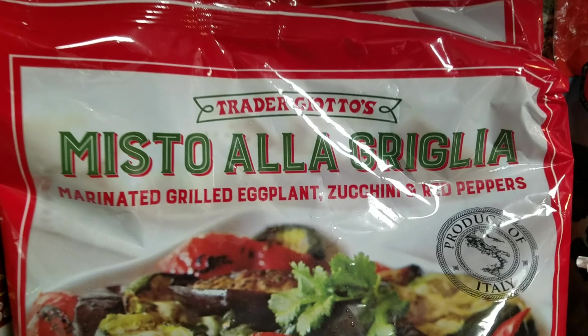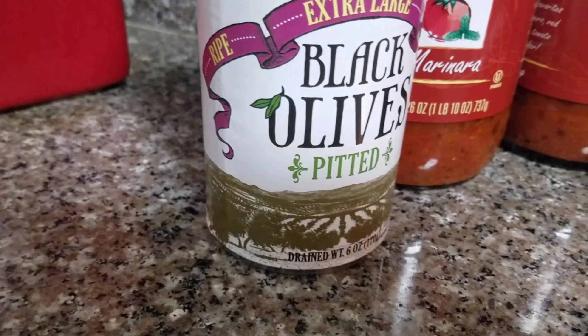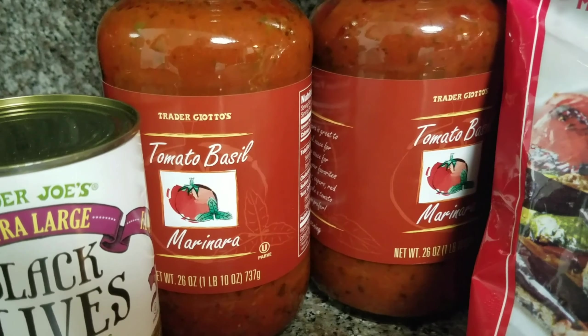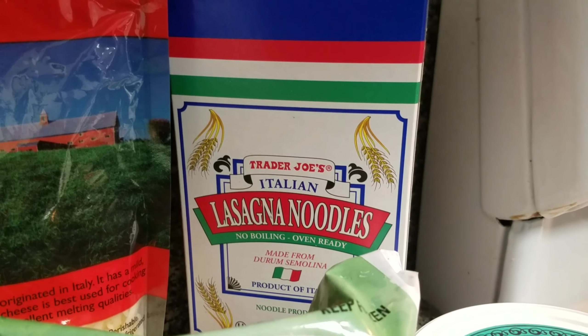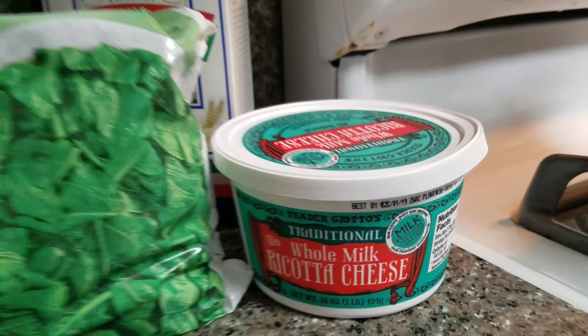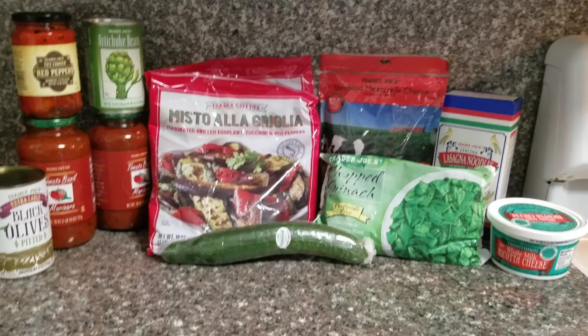I'm going to be making a veggie lasagna today. If you want to use the meat version, I'll have that linked below. We have artichoke hearts, red peppers for the eyes, black olives also for the eyes, some tomato basil marinara, some chopped spinach, a cucumber we're going to use for the teeth, shredded mozzarella cheese, no-bake lasagna noodles, and ricotta cheese. Here's everything as a whole — all of our ingredients.